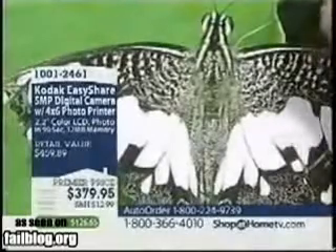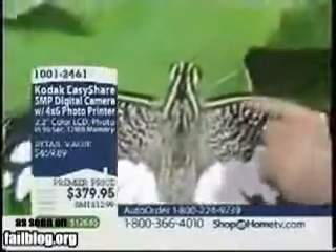But look at what the zoom did. I mean, you can see details in the antenna.